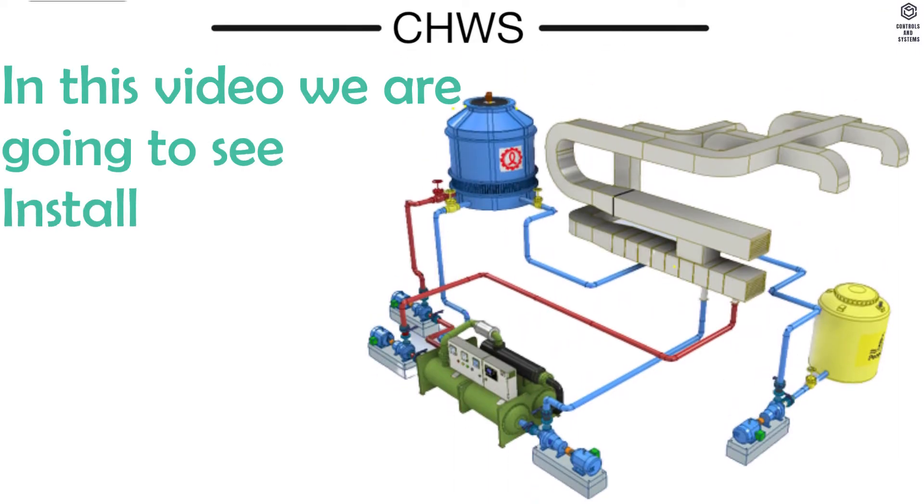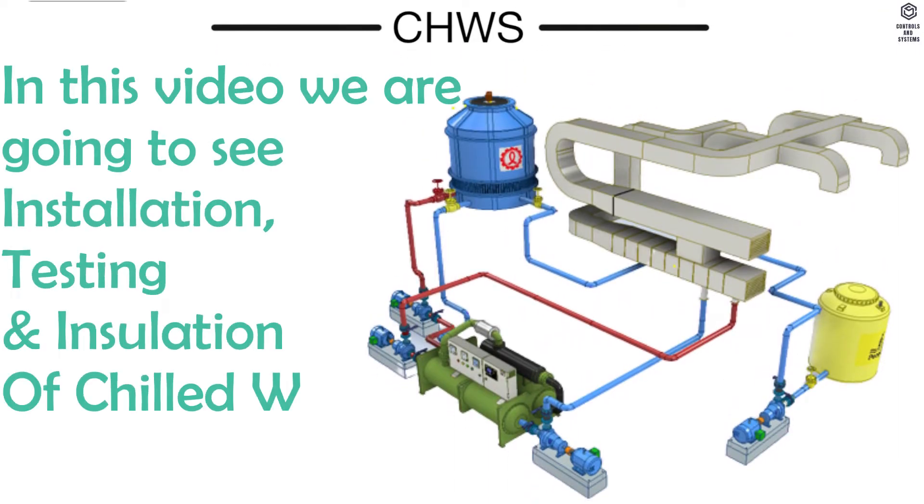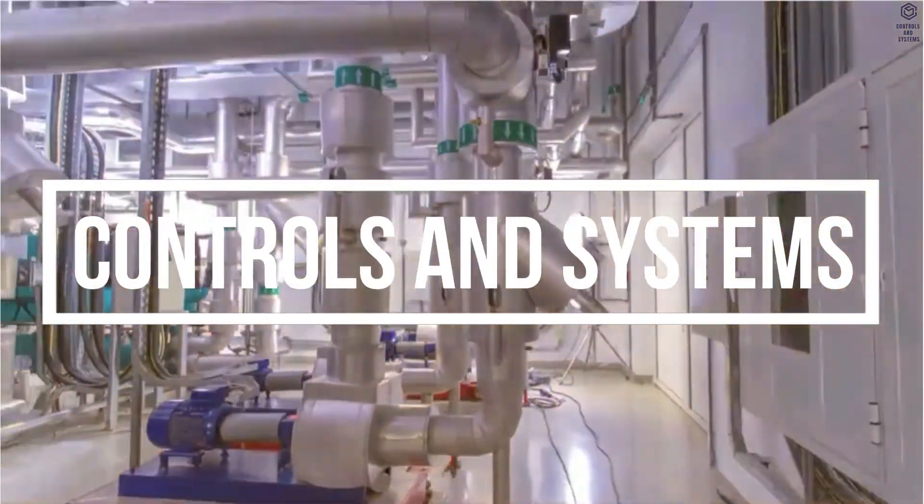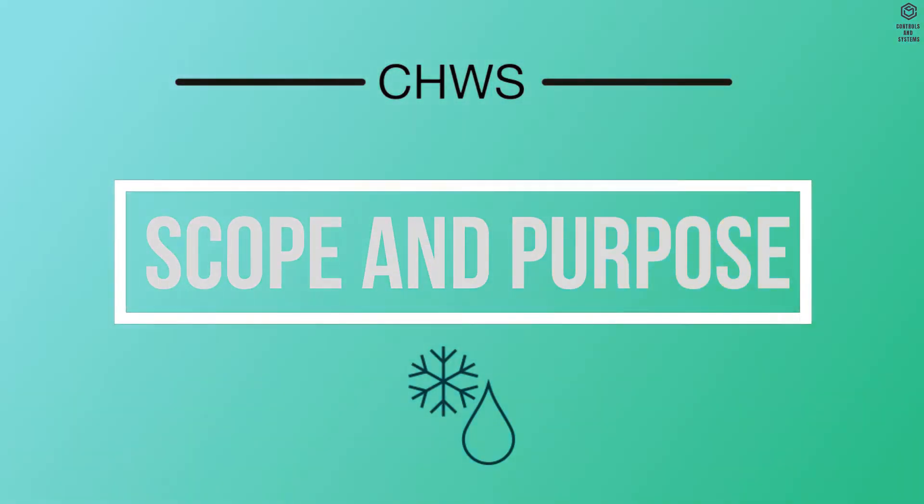In this video we are going to see installation, testing and insulation of chilled water system. Welcome to Controls and Systems YouTube channel. Scope and Purpose.